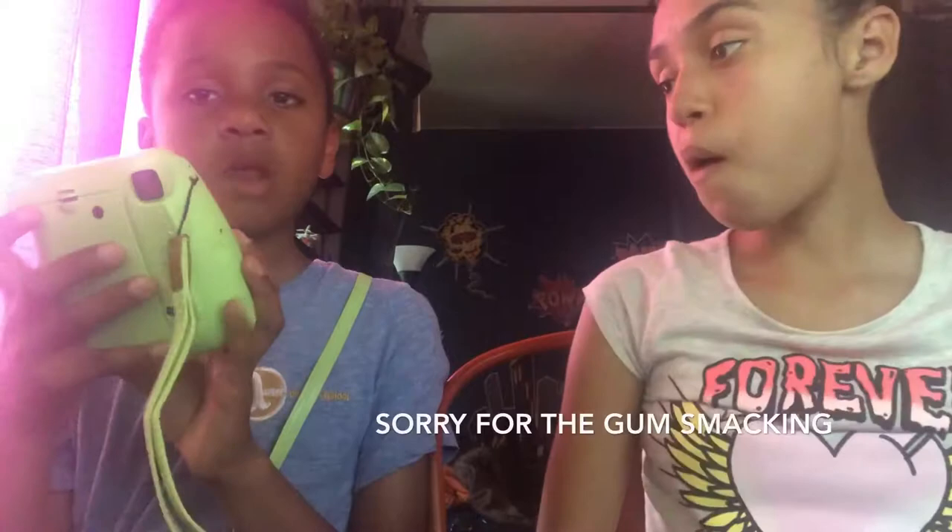Hey, so today my name is Caitlin, but you can commentate. It doesn't matter whatever. Today is also my guest's first video ever.